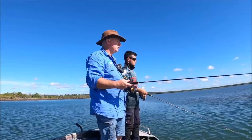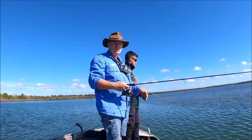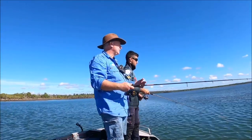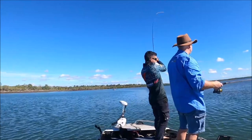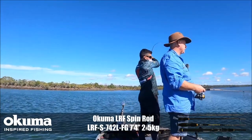The better your gear is and the better your soft plastics are, the better presented it is, the more chance you've got to catch fish. And hopefully we'll catch a few fish to prove that. Jordan's on right now, so you can't ask for better than that — that's what I was talking about.